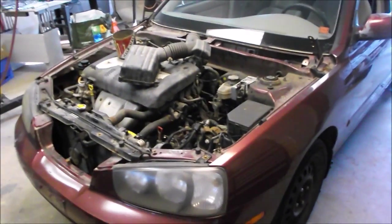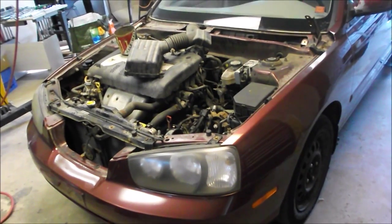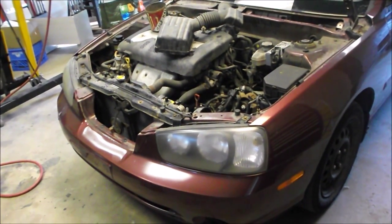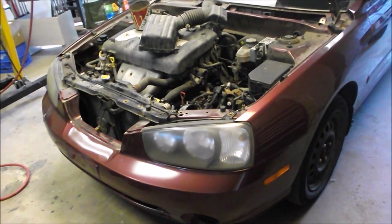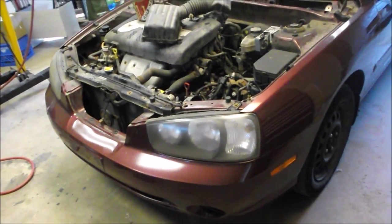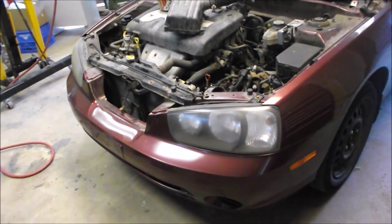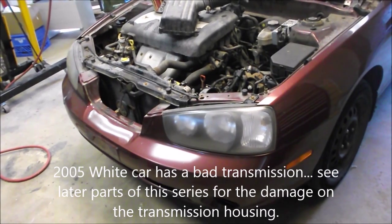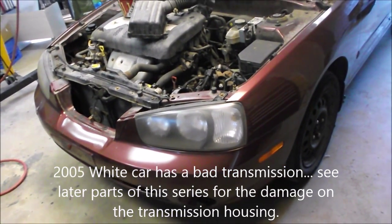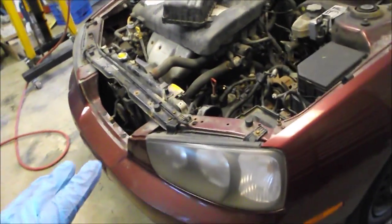Okay, so here we are starting off the first video in our new series. This is going to be a transmission swap. We've got a donor car which is a 2001 Elantra - it has a good auto transmission with 63,000 kilometers. Then we've got the white car which is an 05 Elantra. Our plan is we've got the parts car on the hoist and we're going to raise it up in a minute.